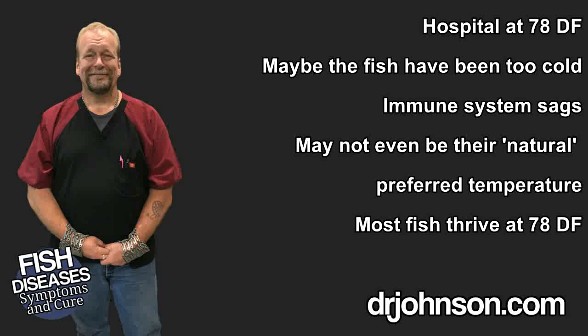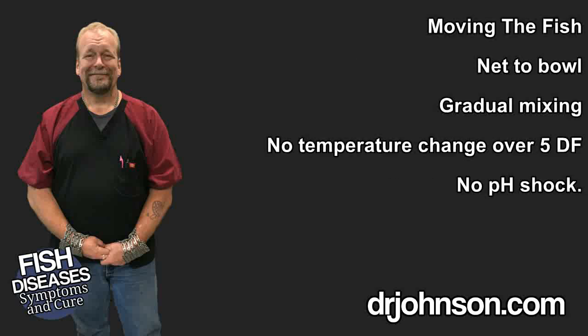Move affected fish from the mother system to the hospital facility. The best way is to net the fish into a bowl or cup, move them over, and slowly dip the hospital water into the cup, mixing gradually with the mother water. After a minute or three, let the fish go into the hospital system. Watch the first fish you transfer for about 15 minutes to make sure there's no shock. If all goes well with the first fish, you can move the remainder into the hospital tank.